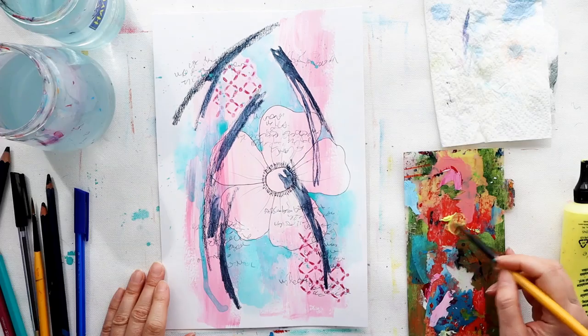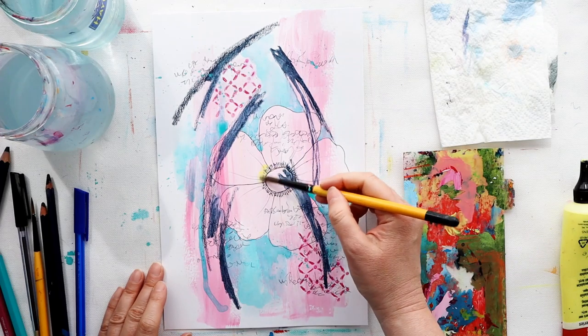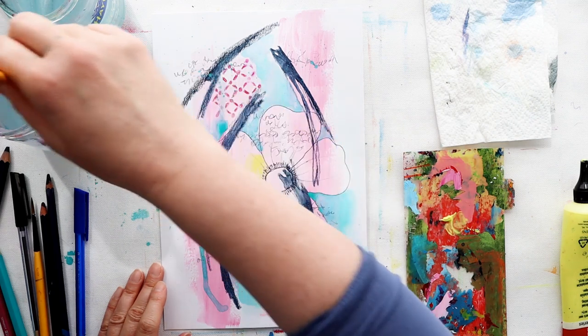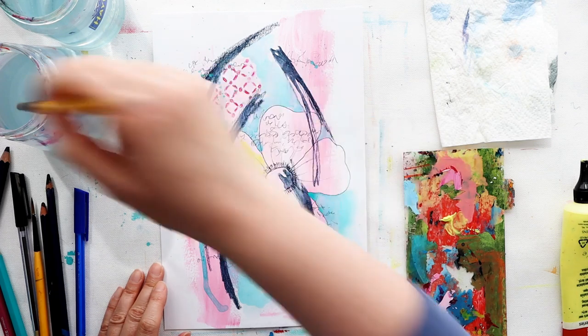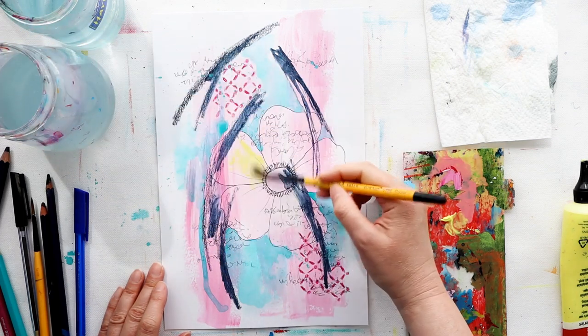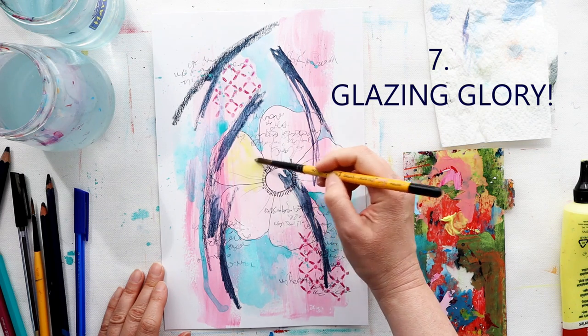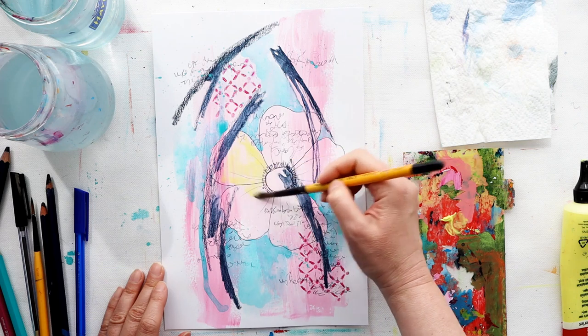This color is going to lift the flower from the background while also working with the pink that's already there. So I'm adding a glaze — a tint — and that's my next prompt: add a glaze. If you're not sure where to go next or you want to focus your idea down, try adding a glaze.